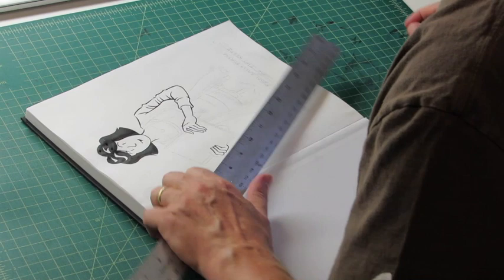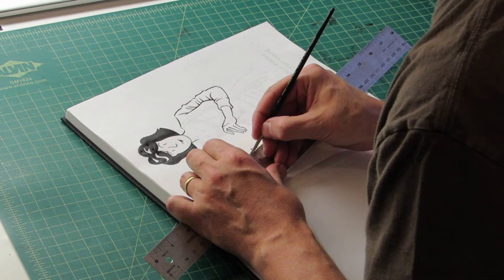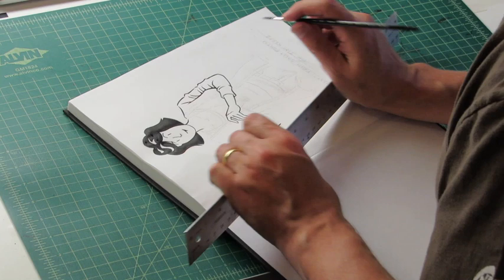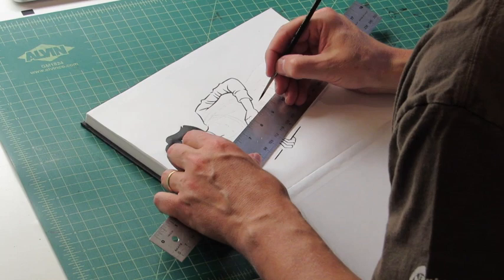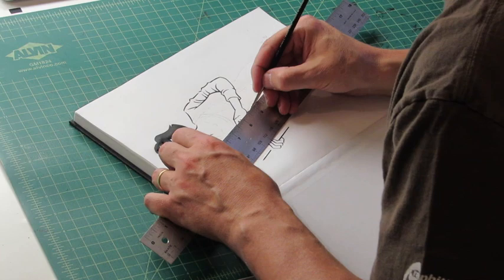Sometimes, if you're worried about how steady your line is going to be, you could use a ruler, even if you have a brush. You just run the metal against the ruler and you can get a straight line — just tilt the ruler up. This way you can get a nice straight line. I'm drawing her holding the sketchbook you're holding, like she's presenting it to you, so I just want a nice straight line for that.